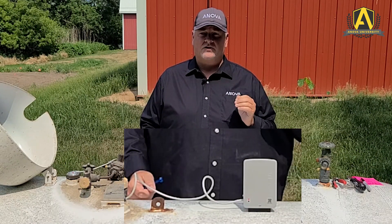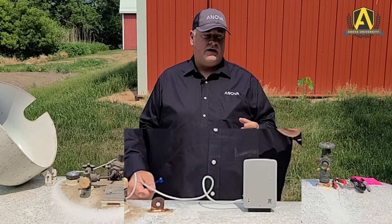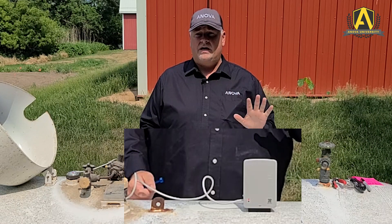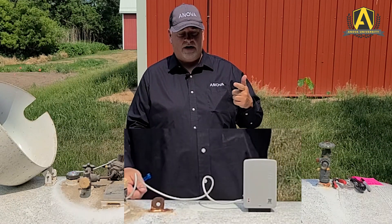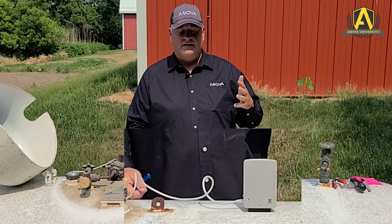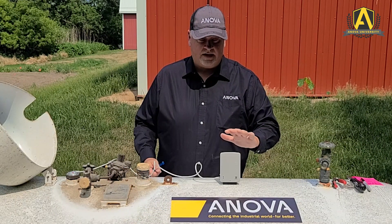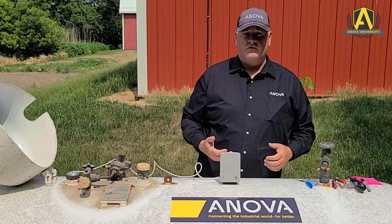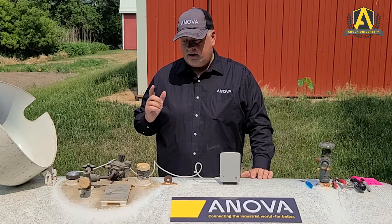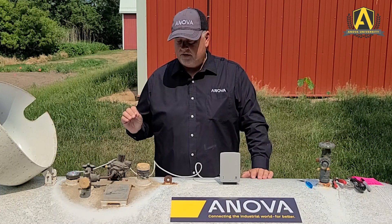If we get a green light and then back to red, that's the device choosing a different cellular carrier to try and connect. It can connect through the five major carriers in North America on the same report: AT&T, Verizon, US Cellular, Sprint, and T-Mobile. Now that we've got the solid green light, we know it's successfully connected. We would finish the installation by verifying the tank level using our installation app — we'll cover the installation app in another video.